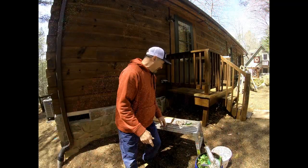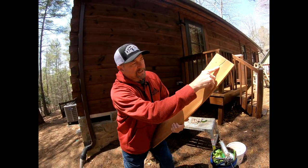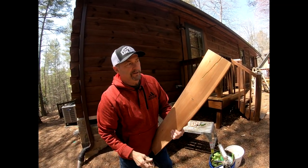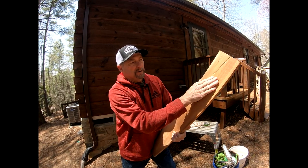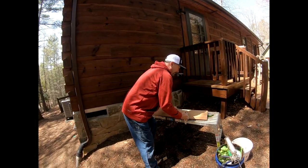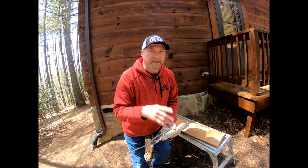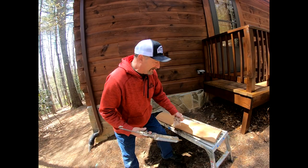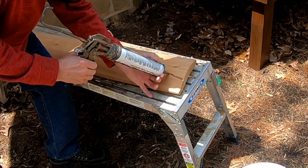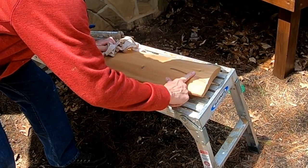Now let me show you another scenario. I've got some log siding here — I used a router to make a small demo check in it. On smooth logs like this, the process is a bit different. Here's what not to do: don't just run a line of caulk and then do a big wipe with your finger and call it done.